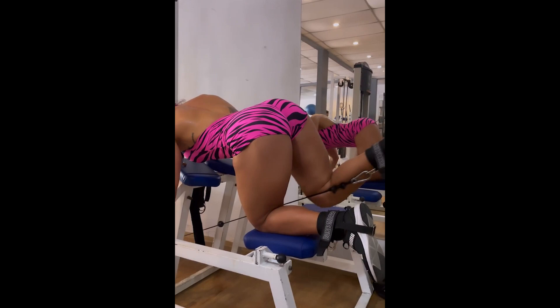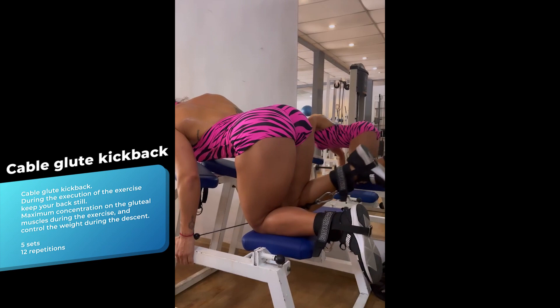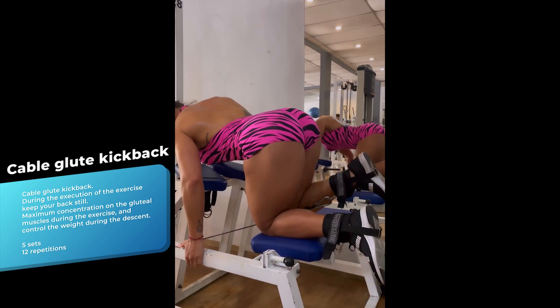Cable glute kickback is a classic exercise for gluteal development. It is important to remember that Fernanda has trained with Carol Vaz, who is an advocate of the glute kickback. When performing this exercise it is important to maintain control during the descent, concentrating the effort on the glutes.